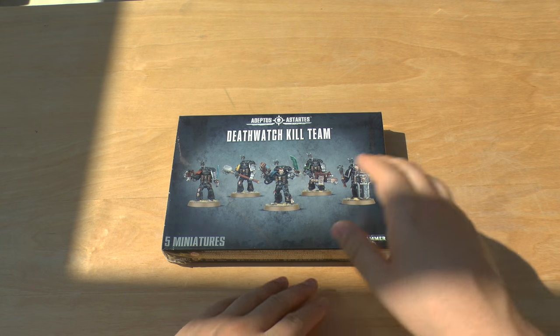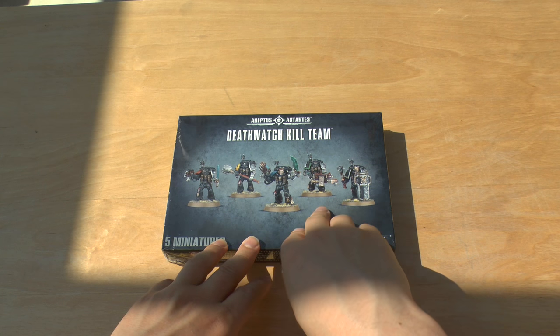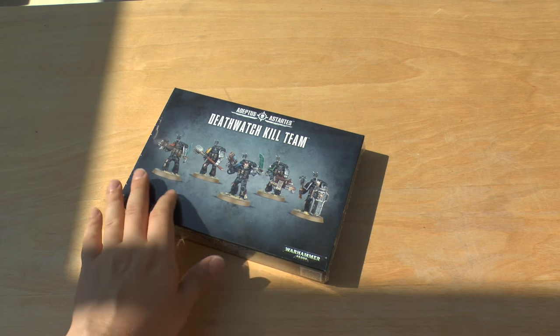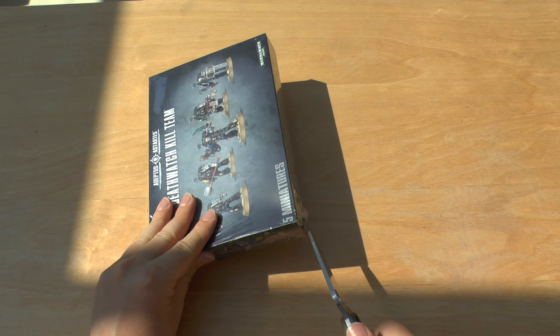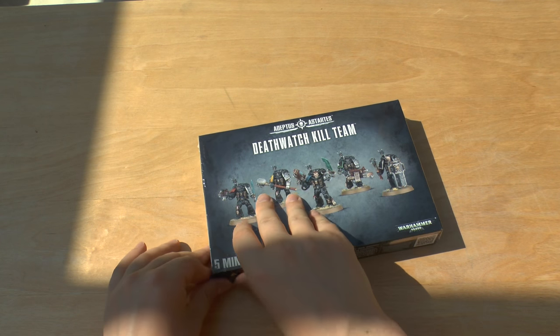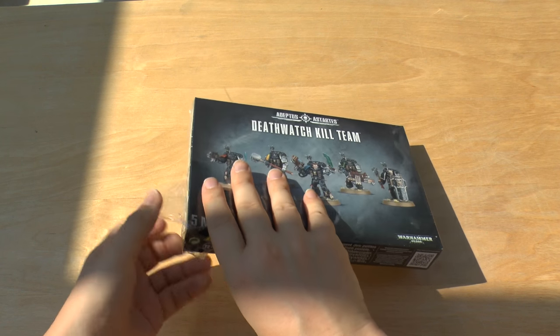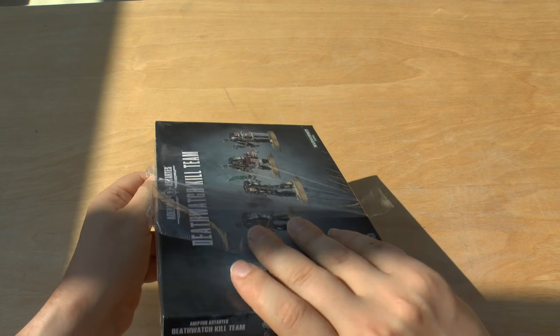You could still buy a Vanguard set, assault squad set, even a tactical squad and use a lot of these weapons in it. But it's just an important note to make that if you're planning on having a squad of five of these with four frag cannons, you can't — you'd need to get four or five boxes of these just to get one squad with your desired weapon, which is a shame nonetheless.